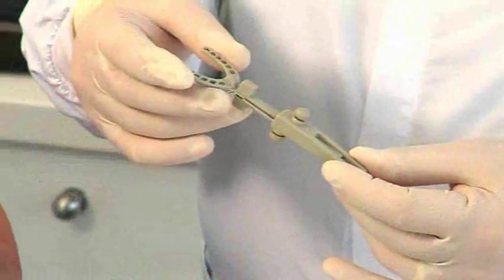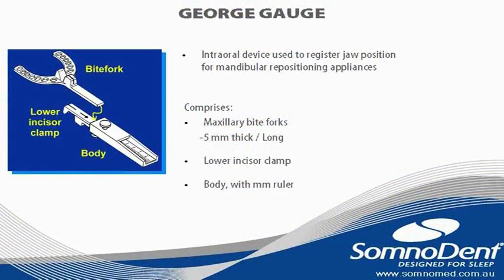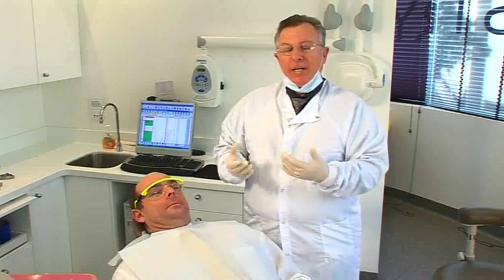The device that I prefer to use for accurate and reproducible protrusive recording of the mandible is called the George Gauge. We're about to take a protrusive record of Simon's mandible.